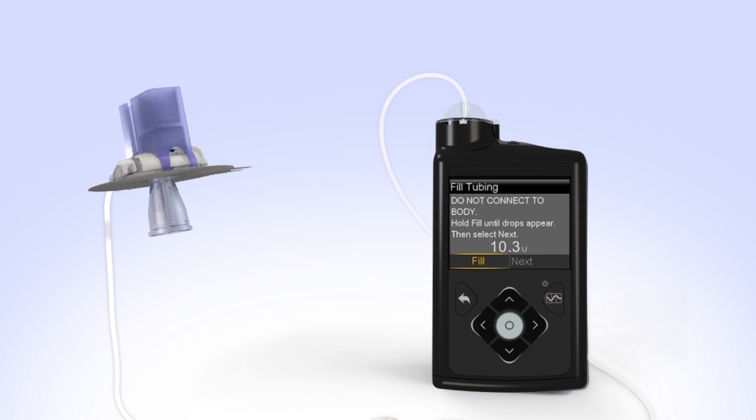Hold the tubing to the light to check for air in the tubing. If you do see air, press and hold Select again until the air exits the end of the tubing. Now press Right and select Next. You will see the Fill Cannula screen. You have successfully filled the reservoir and infusion set tubing.